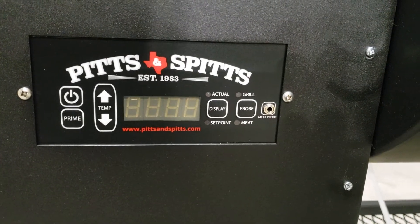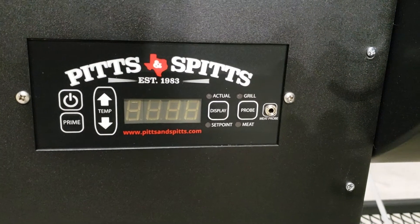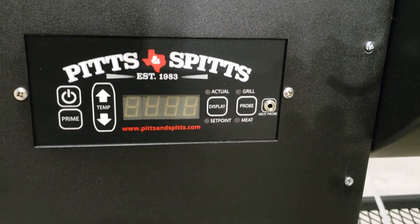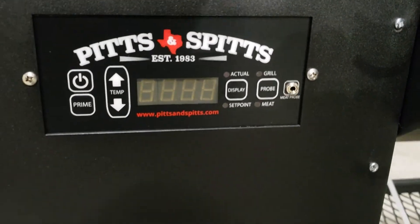We're going to make a couple of changes. We're going to increase the time limit from 30 to 60 minutes, and we're also going to increase the auger percentage speed at startup to help it heat up a little faster.